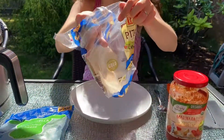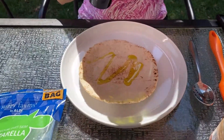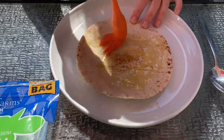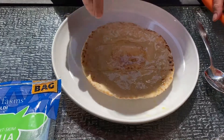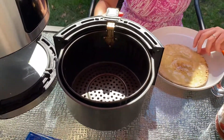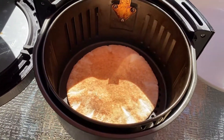First let's take pita, put it on a plate, and brush it with olive oil. I'll pour a little olive oil on the pita and use a pastry brush to spread it. Next we'll put it in the air fryer so the olive oil is on the bottom towards the basket — this will keep it from sticking and also make it more crispy.